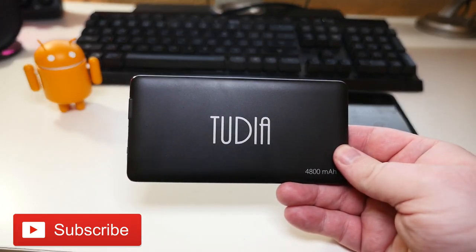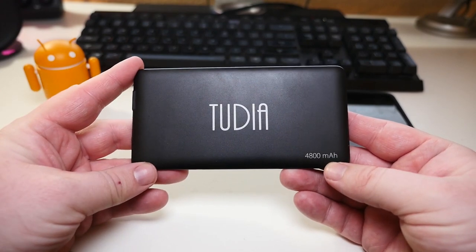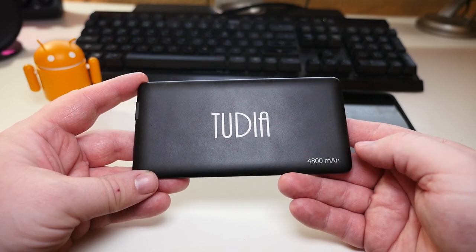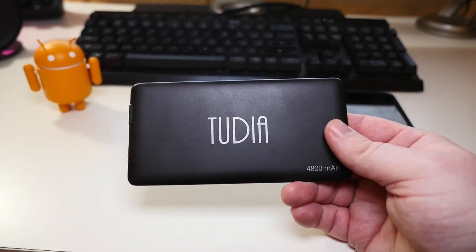What is going on guys, GregglesTV. This is the 2Dia battery. It's a 4800 milliamp battery, so you can get about one and a half charges on most devices — sometimes even two if it's like an old iPhone or something like that.